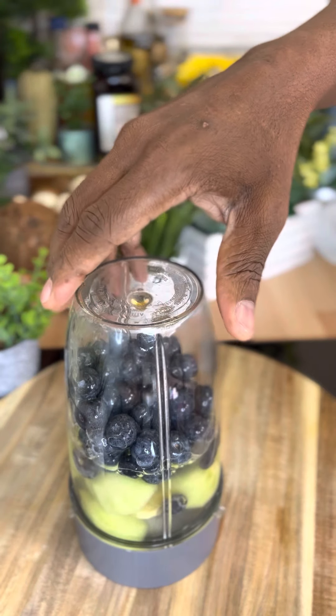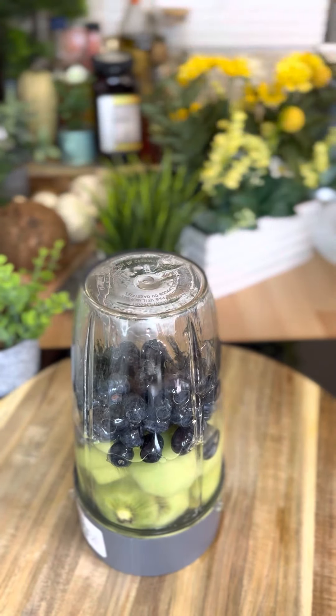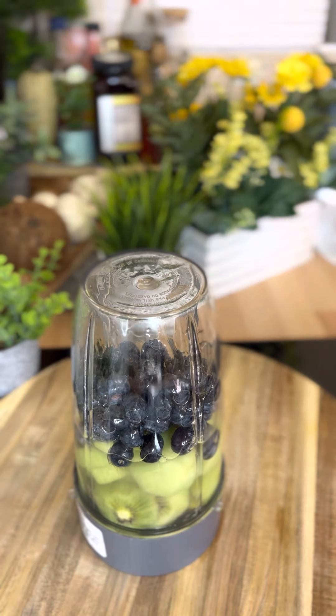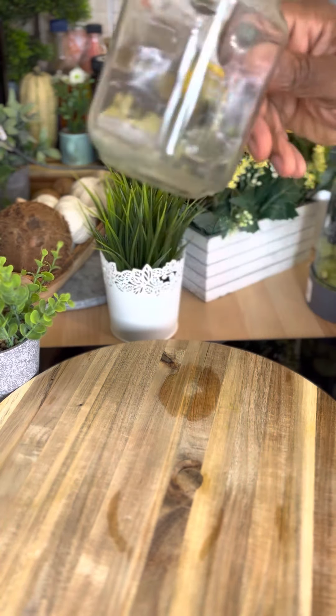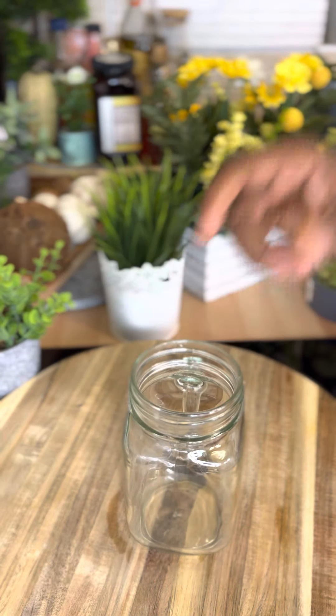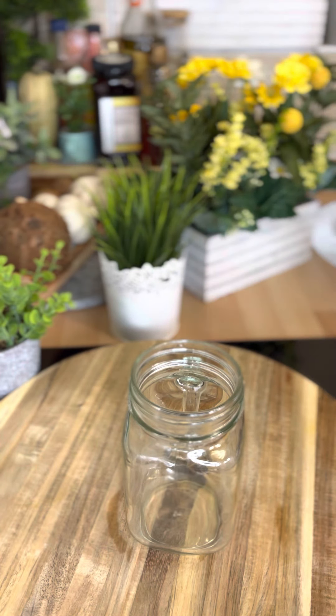All right guys, this is it — this is the way it looks. We're gonna make some noise and wake up the neighbors! This is a very powerful recipe. Let's blend!